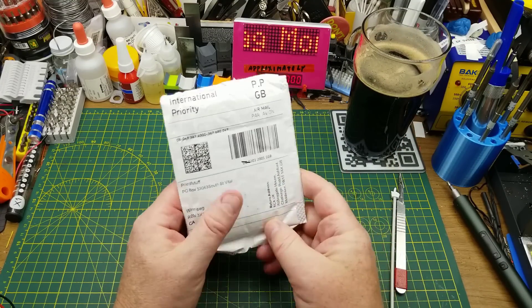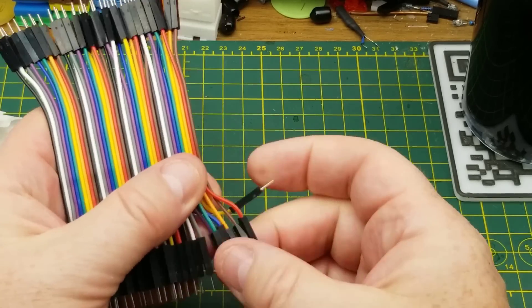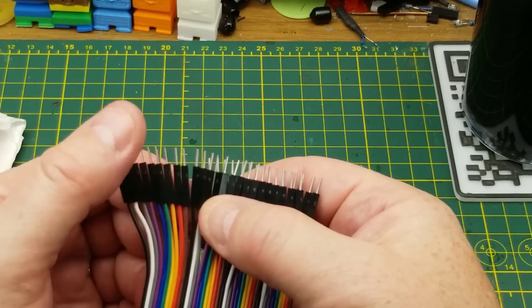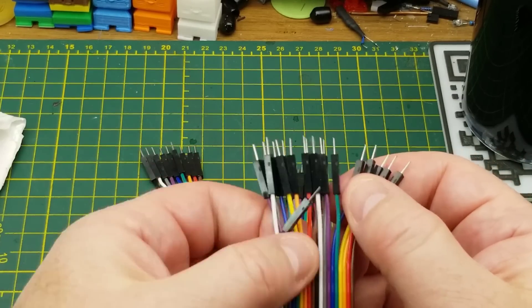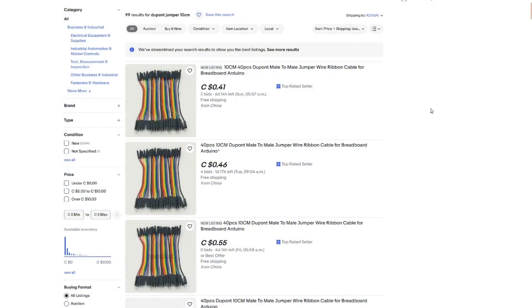This next thing was sent to me anonymously at my P.O. box — DuPont jumpers, nice short ones. These always come in handy for breadboard projects, and I've received and bought various of them in the past. They don't last forever — they are essentially consumable — so it's always nice to have a resupply. They're made out of ribbon cable, so you can separate them into different batches. It's 40 pins worth of jumpers. As always with gifts, I'll put a link below to a search on eBay sorted by price plus shipping lowest.